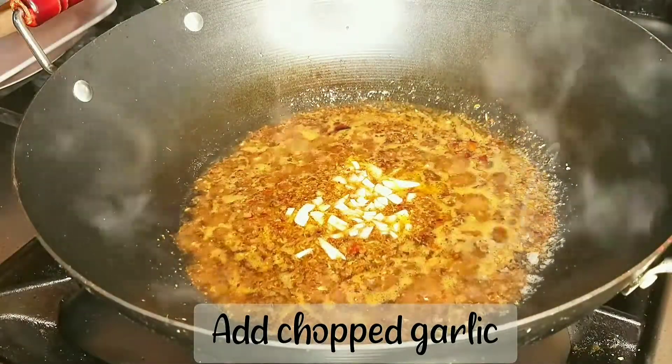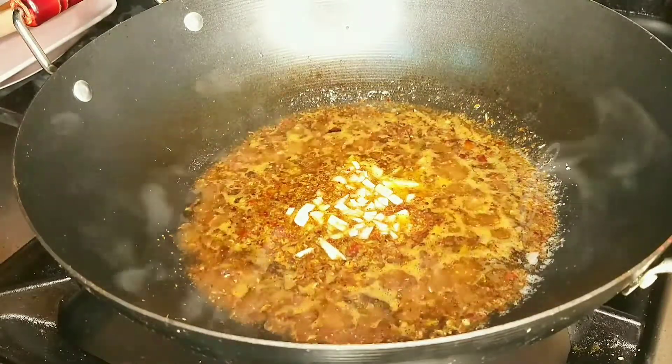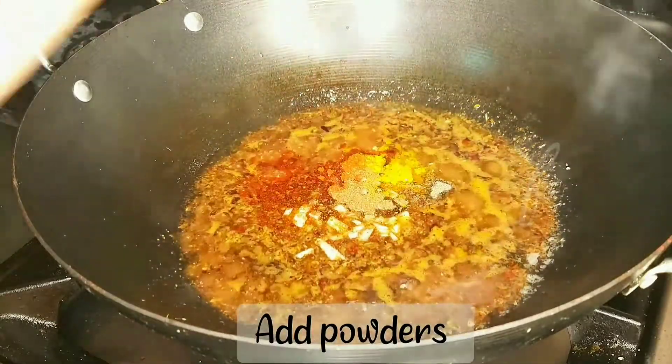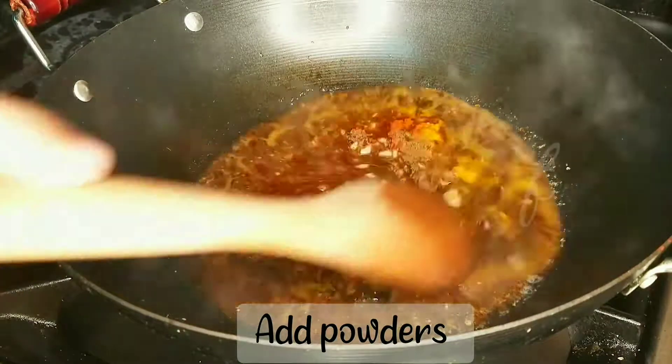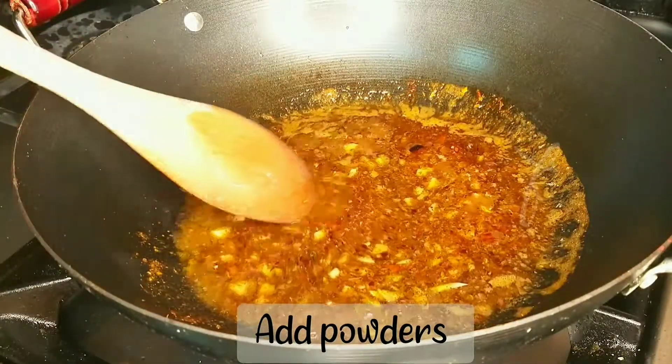I will cook it in a bowl and mix all the ingredients together in the bowl.